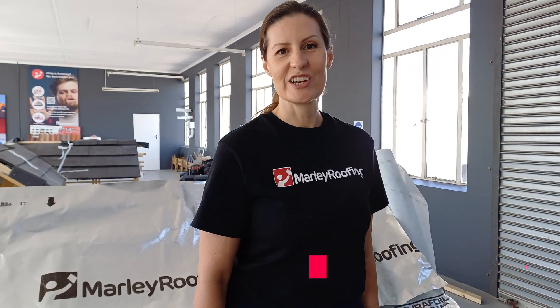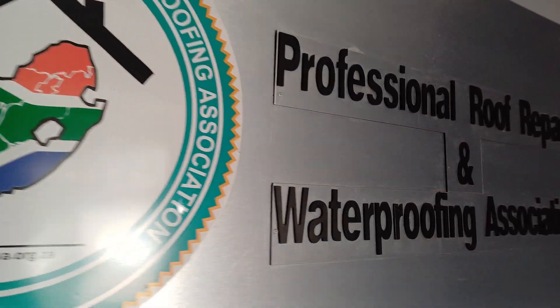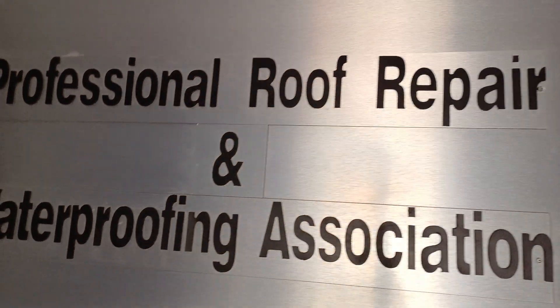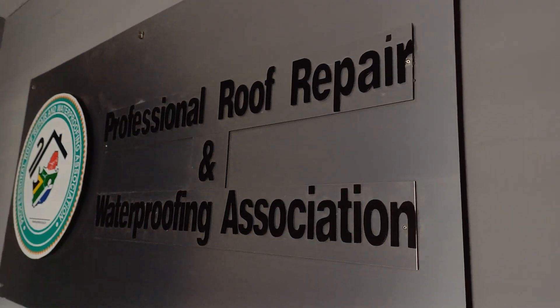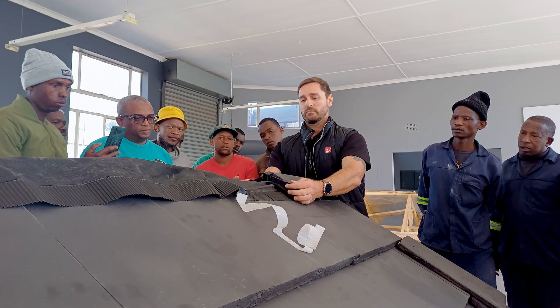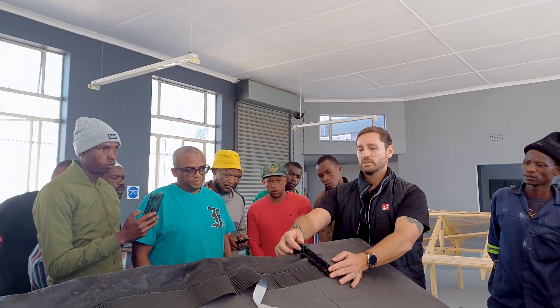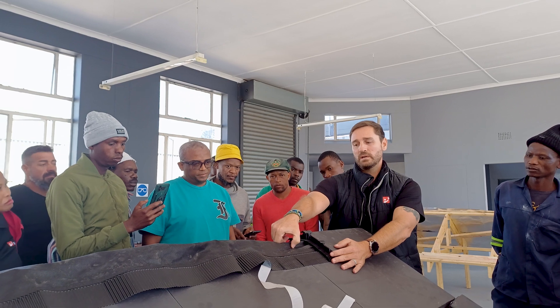Hi everyone, Sonika here from Mali Roofing. Before we get to today's video, just a special thanks to PRAVA — the Professional Roof Repair and Waterproofing Association of South Africa — where this video will be shot. If you'd like to find out more about PRAVA and all the good work they do to uplift the skills of people in our industry, click on the link in the description below.